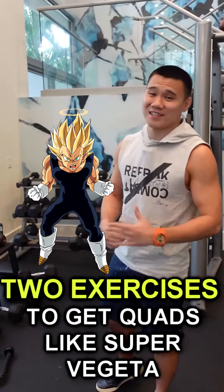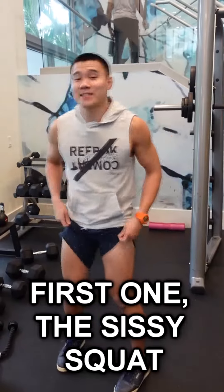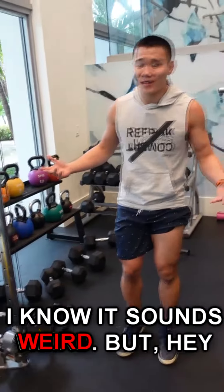Two exercises to get quads like Super Vegeta. First one, the CC squat. I know it sounds weird, but hey, it's effective man.